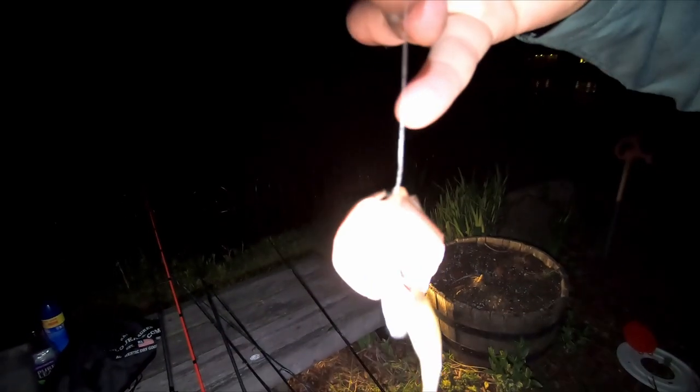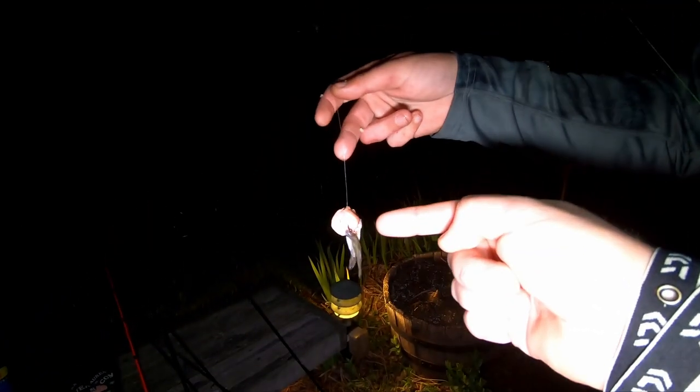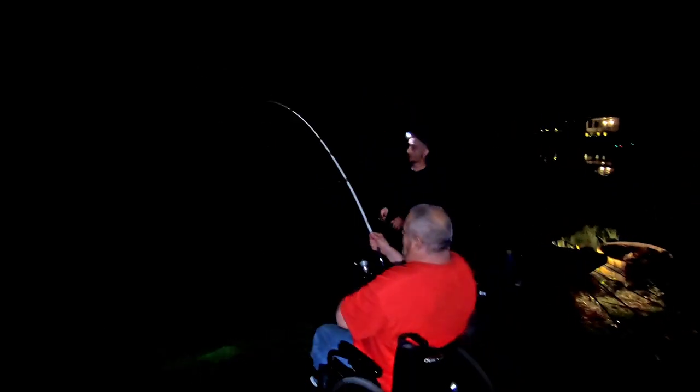Hank has his secret weapon right here - we got surf and turf! We got little minnows on there and then we also have garlic hot dog on there with vinegar. We got vinegar minnows going in the water.